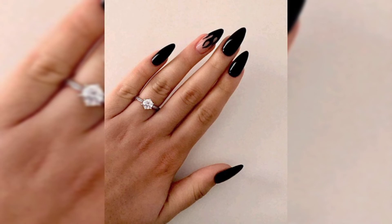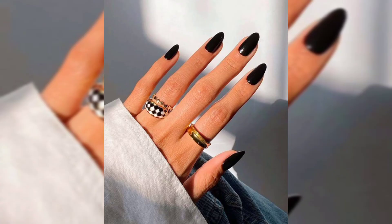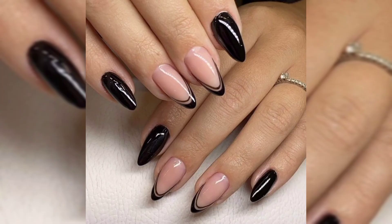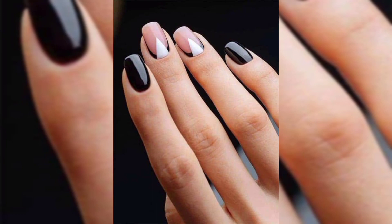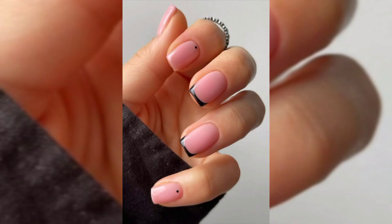Style number three is matte black nails with glossy tips. If you are into the matte nail trend, you should try this fun variation on the look for short nails. It is matte nails with a glossy tip. This is great if you are also into a french nails look — the vibe is so stunning in black, it's unexpected and super cool.